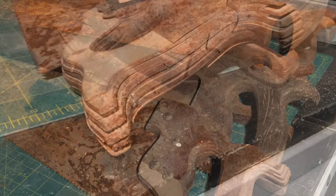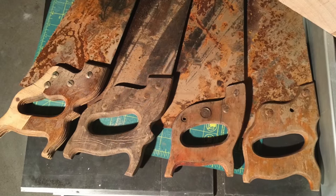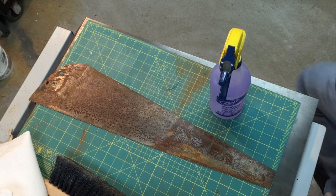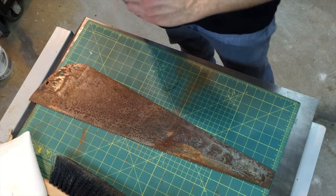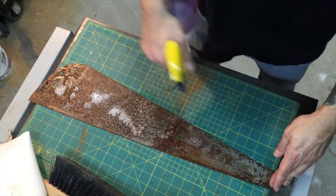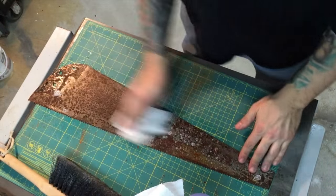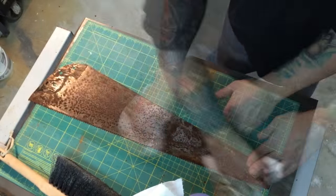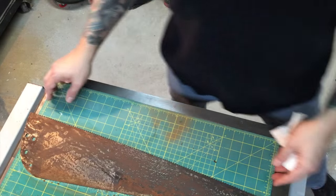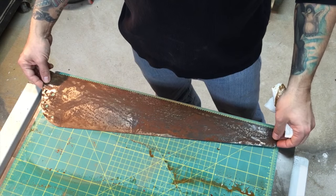These saws managed to find themselves underwater and I want to use them again, so I'm going to try and restore them. We're going to start with that one on the left, and that's what this video is about - the teardown. We're taking out a couple of screws and pulling the handle off. If the screws get stuck, you could use a scraper or putty knife to get underneath them without damaging the handle. Keep an eye out for another video where I actually make the new handle for this particular saw.